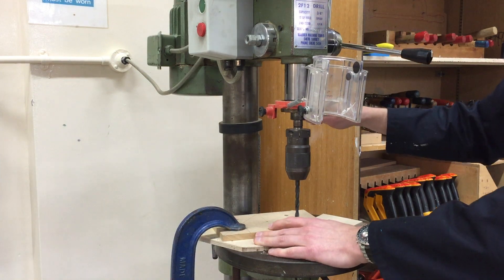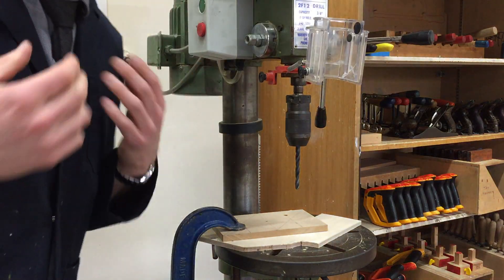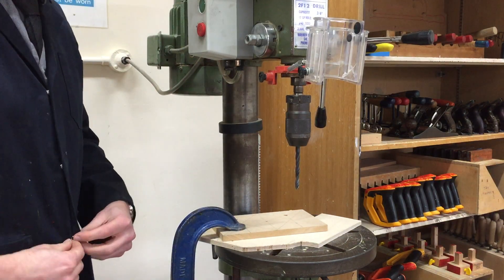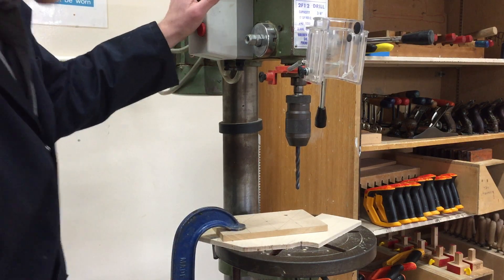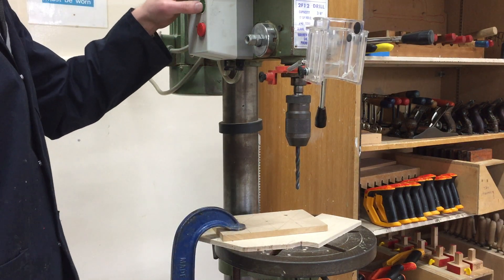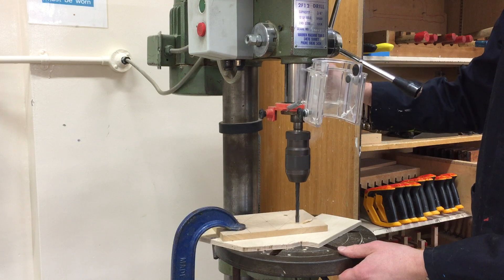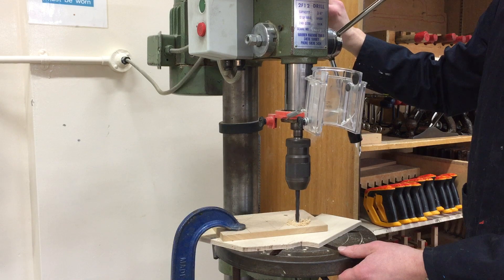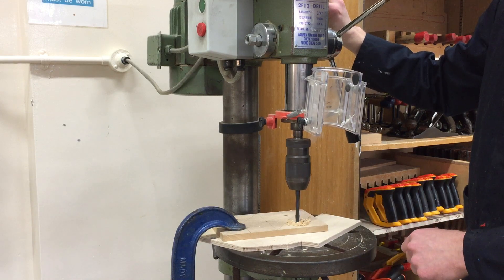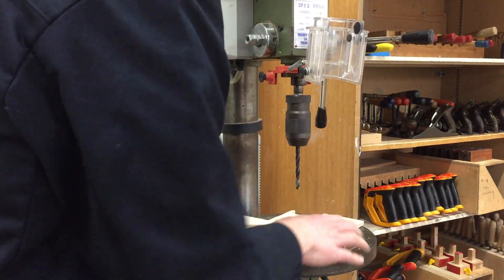I'll get that lined up — I'm very happy with that location. Goggles on at this point, making sure I've got no loose clothing and I've got my apron on. The green is on, the red is off, and there's an emergency stop button down on the floor. I'll turn it on, bring it down into the material all the way through to the scrap. I've noticed the sawdust change colour, then lift it up before turning it off.